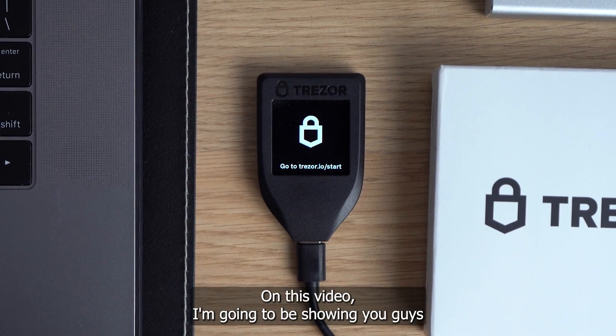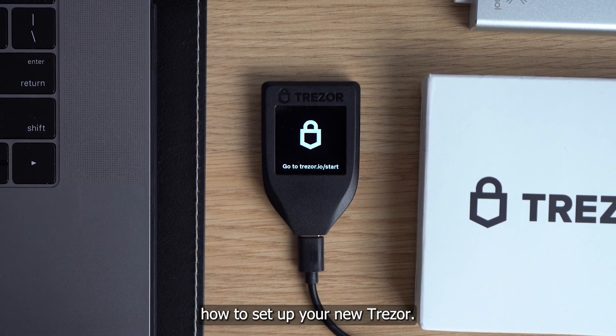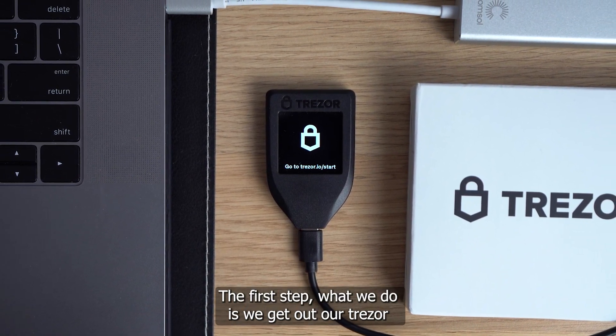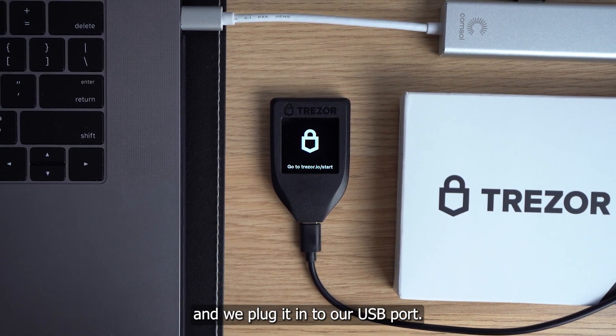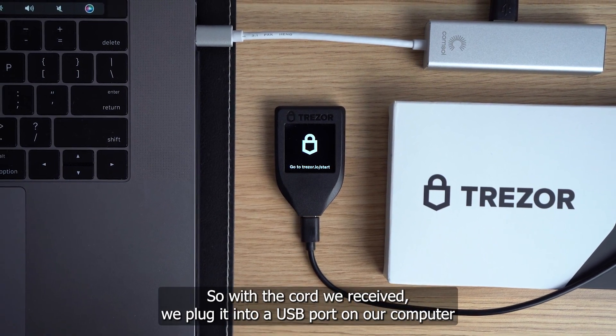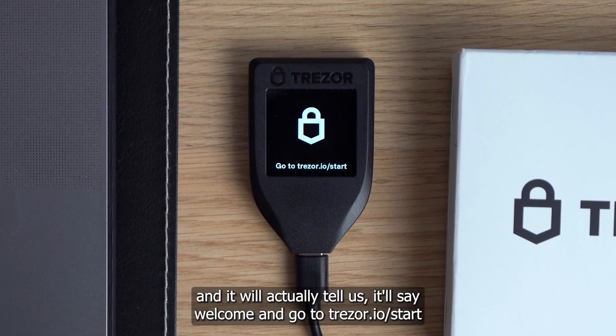Hello everyone. On this video I'm going to be showing you guys how to set up your new Trezor. The first step is we get out our Trezor and we plug it into our USB port. So with the cord we received, we plug it into a USB port on our computer. Then the Trezor will show up on the screen and it'll say welcome and go to trezor.io/start.